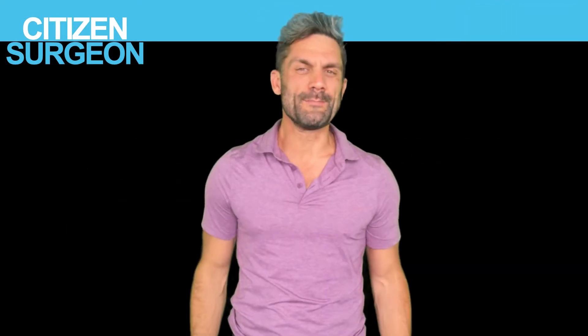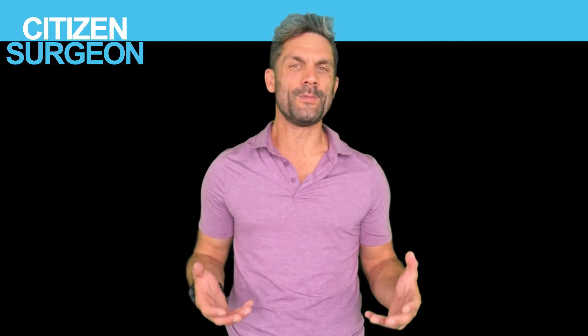Welcome back to Citizen Surgeon. My name is Dr. Eric Pearson, I'm a pediatric surgeon, and I'm here to scale surgical education, get you more comfortable on the wards, in the ICU, in the operating room, and of course, to crush your exams.